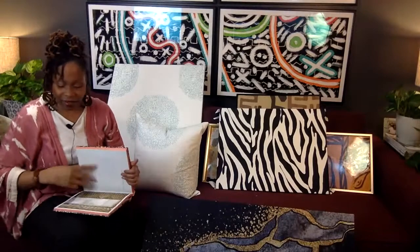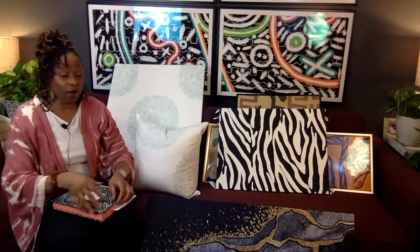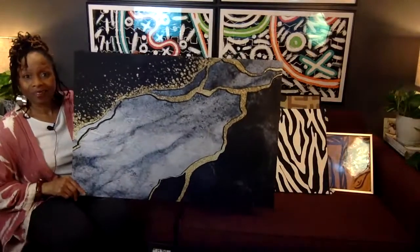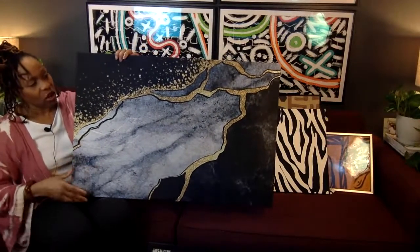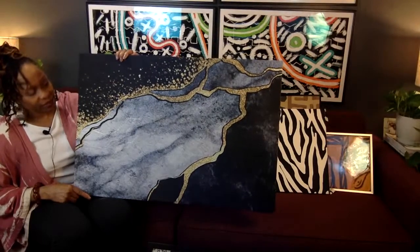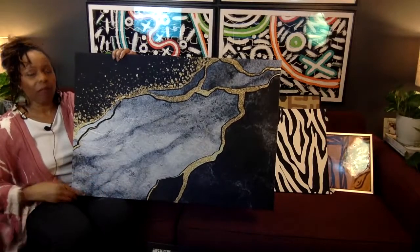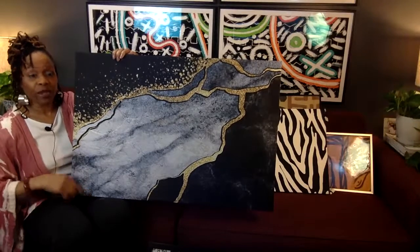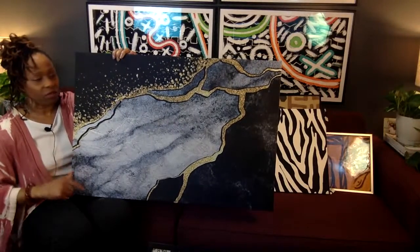I'm talking now about design styles, and honestly using fabric as art — even the fabric shower curtain hack — can go in any design style. This could go fabulously in someone's glam space, Hollywood Regency, even contemporary. I wouldn't put this in farmhouse unless you were trying to go for contrast, but in a true contemporary home, this baby would just sing.